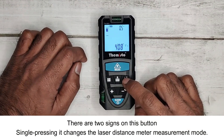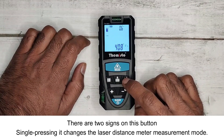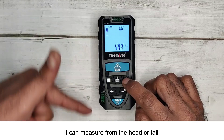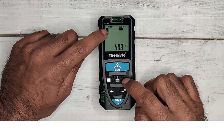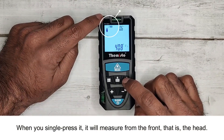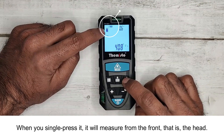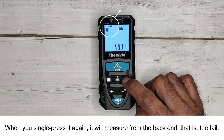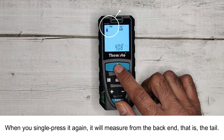There are two signs on this button. Single pressing it changes the laser distance meter measurement mode — it can measure from the head or tail. When you single press it, it will measure from the front, that is, the head. When you single press it again, it will measure from the back end, that is, the tail.